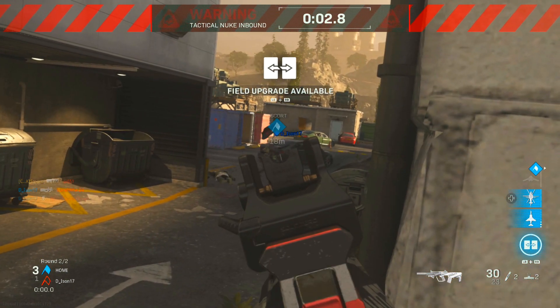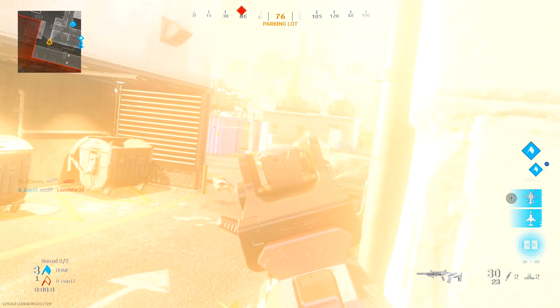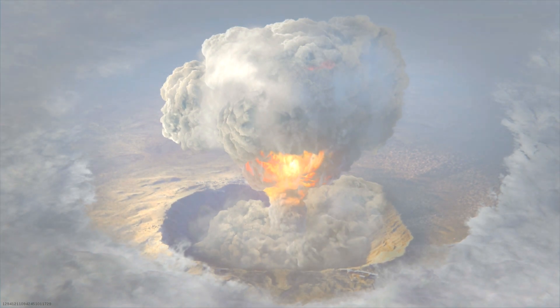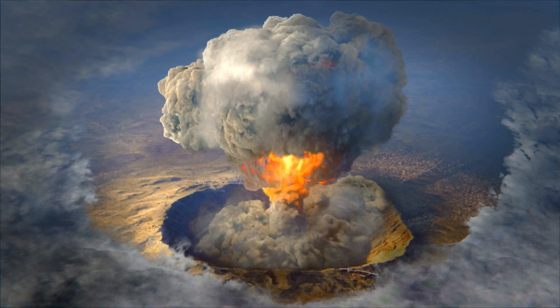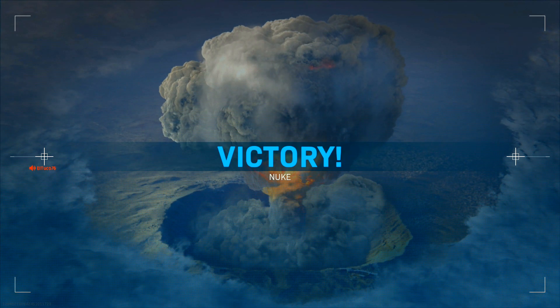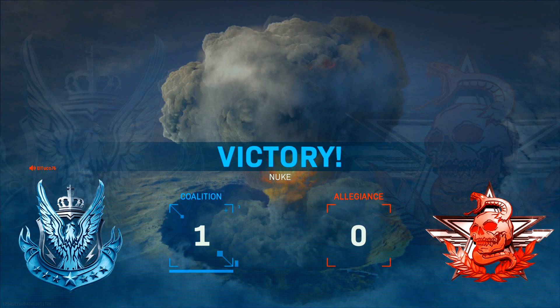Laser beam, you guys. You've scored a victory, mate. Let's have it.